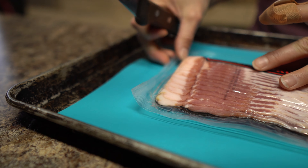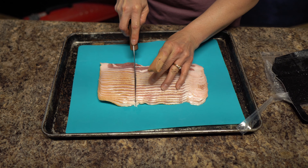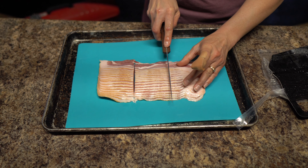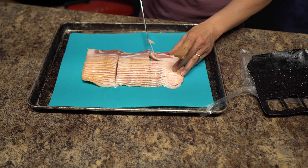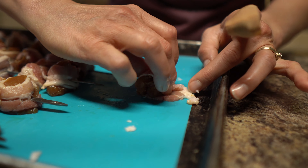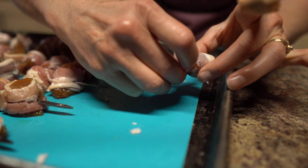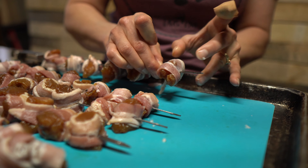We just took our turkey bites out of the refrigerator and out of the marinade, and we cut our bacon into thirds — just a pound of bacon cut into thirds. We've done a lot of these already, so we're just going to show you the process of wrapping the bacon. You take your little turkey bite, wrap it up, and put them on the skewers.